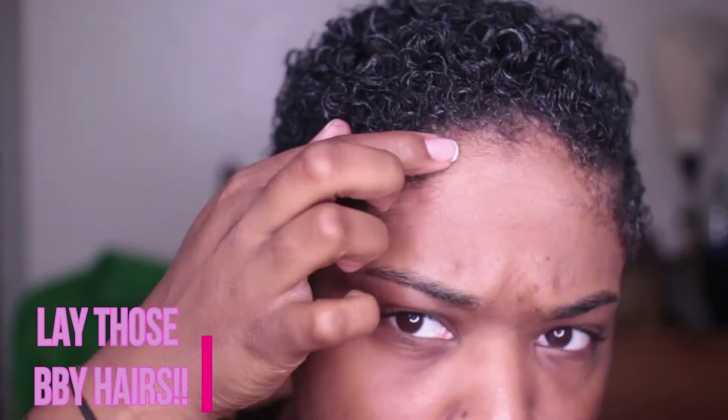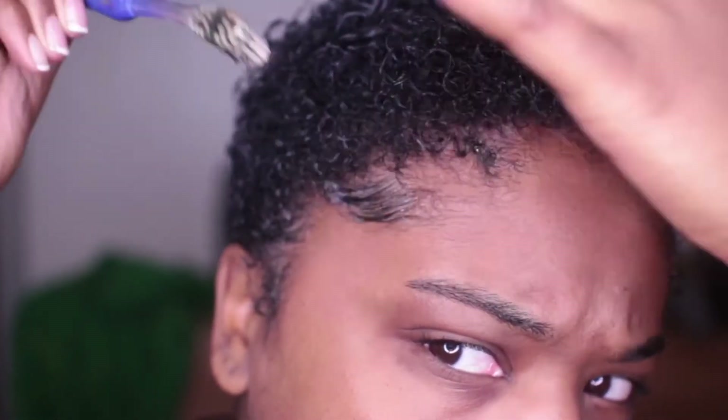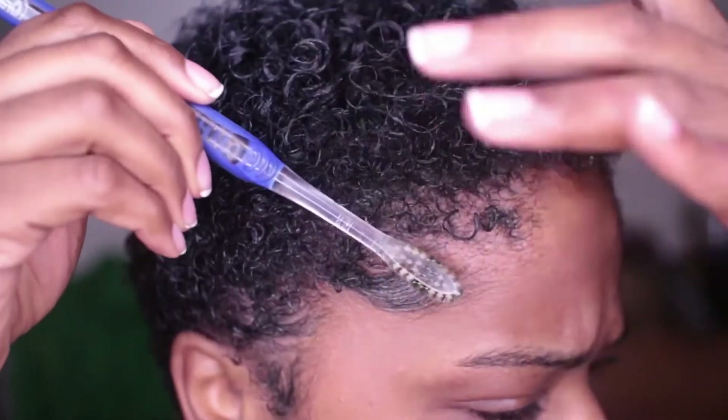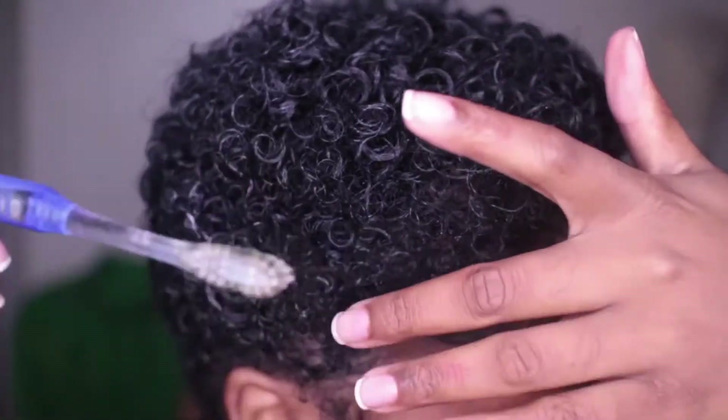And of course, we're going to lay our edges. I'm going to be using the Gorilla Snot gel because this gel has never failed me. Once I set it with the scarf, my baby hairs will last at least two to three days. I'm going to put this just around my edges and be really light with it — you don't want too much product on your edges because you'll have a lot of buildup. So now I'm going to take my toothbrush and brush my edges down, following it with my finger. It's really hard to explain, so you just have to watch.